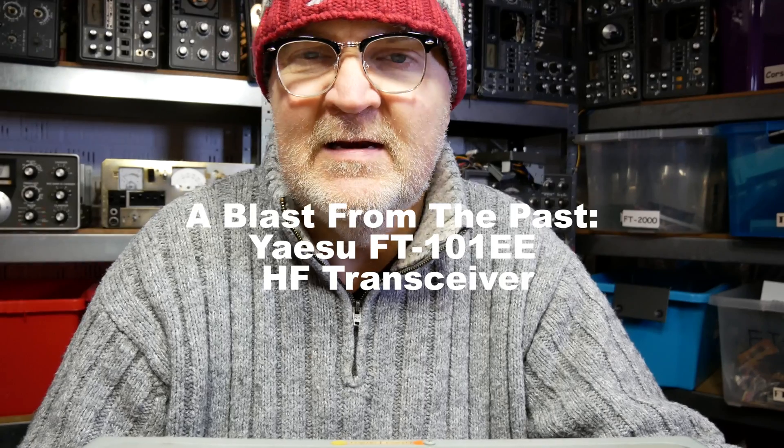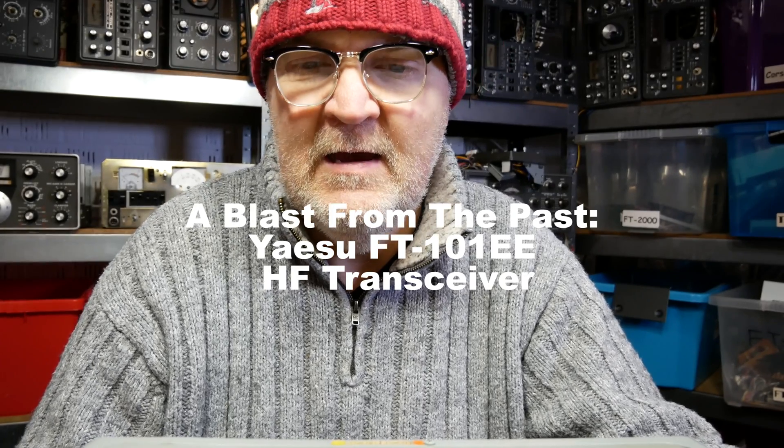Right down here I have an amazing piece of kit — a blast from the past, really one of the first transceivers made on an industrial scale. It's the FT-101. There was the original FT-101, then there was an FT-101B, FT-101E, and I believe there's also an FT-101EX.